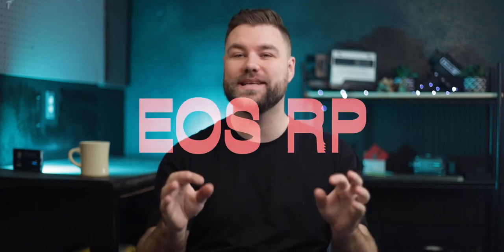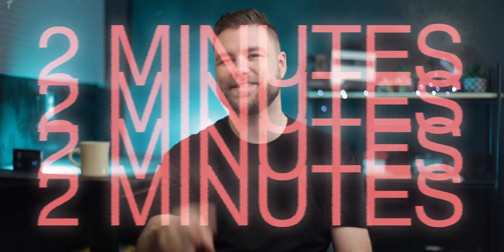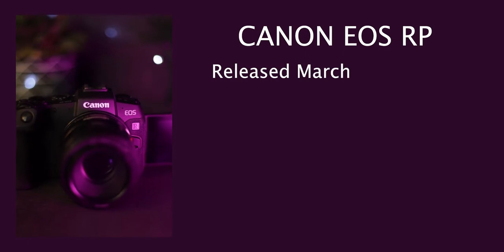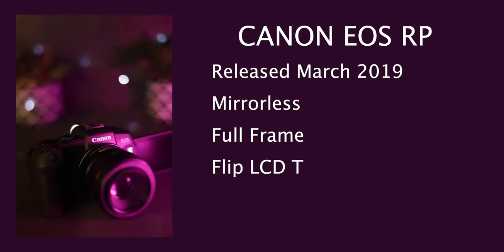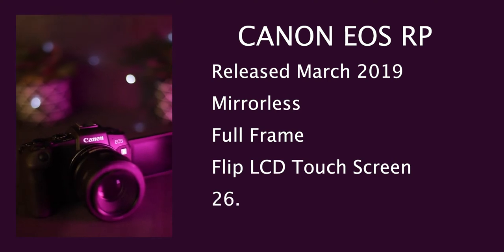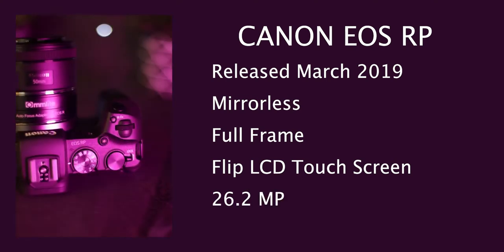This is the Canon EOS RP in two minutes. The RP was released in March 2019. This mirrorless full-frame flip LCD touchscreen 26.2 megapixel camera comes in at $999.